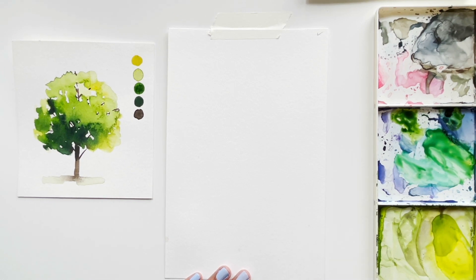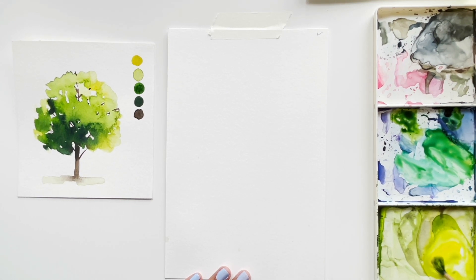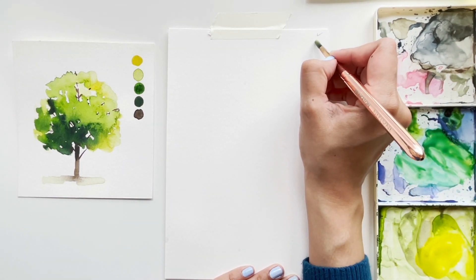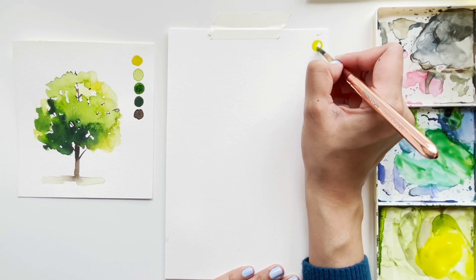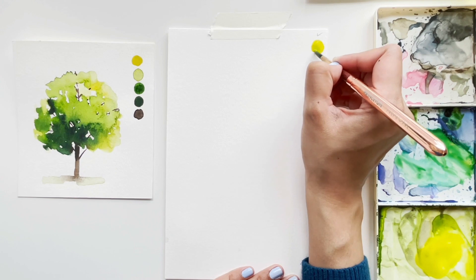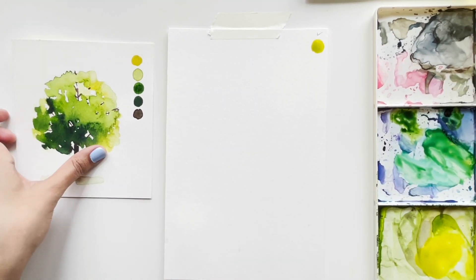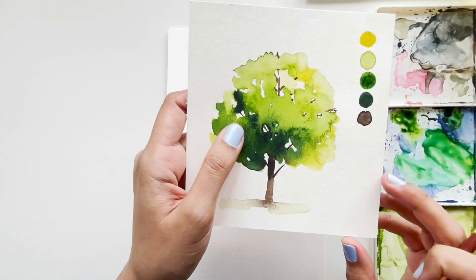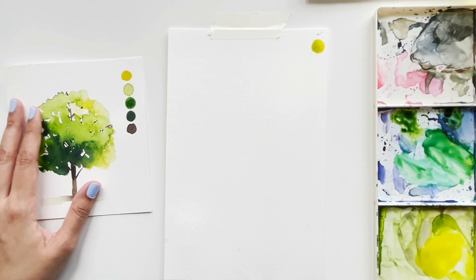Make sure your tree is light on the right-hand side and darker on the left-hand side to show the shadows — remember, the source of light is on the top right. Now let's start by mixing our very first shade, which is just a bit of green mixed into yellow. If you have lemon yellow, mix a lot of it and then add a tinge of green — that's going to be our lightest shade.